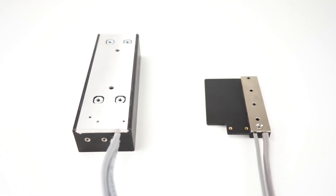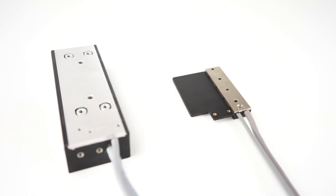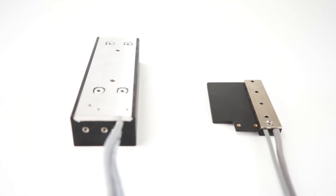Size and weight: Ironless motors are lighter and more compact due to the absence of an iron core in the primary.